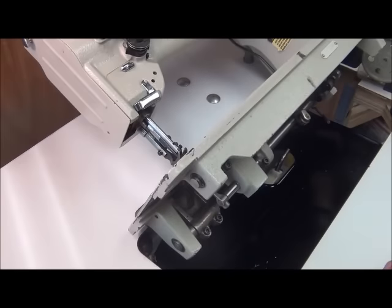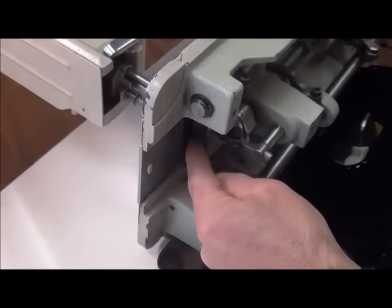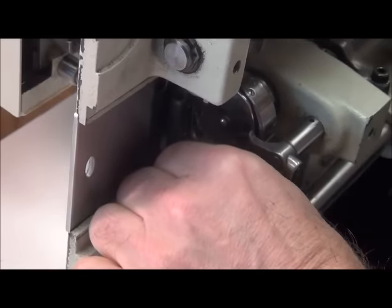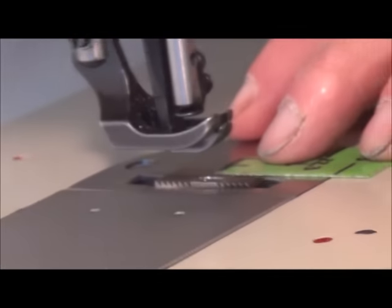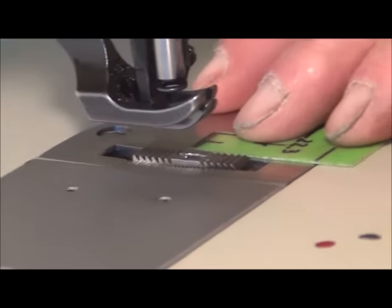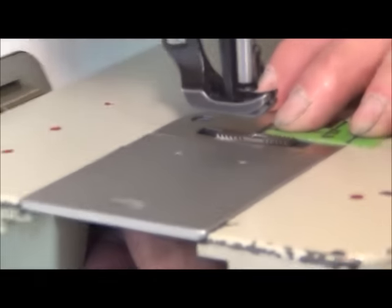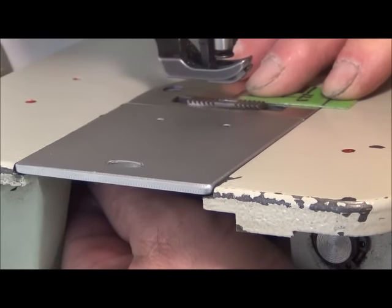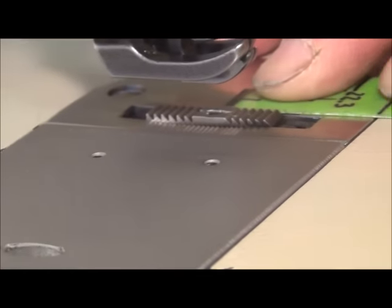Now that it's loosened up, I can grab underneath right here — this is the bottom side of the feed dog — and I can move the feed dog forward and backwards. I come up on top and put my gauge right on the crack there, then move the feed dog to the rear or front until the hole is centered exactly where it needs to be. That looks like it's about centered right there.